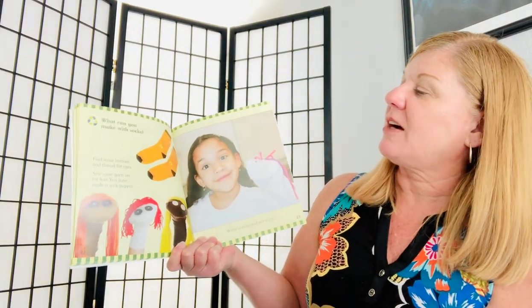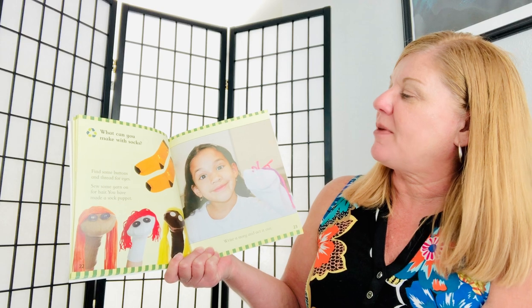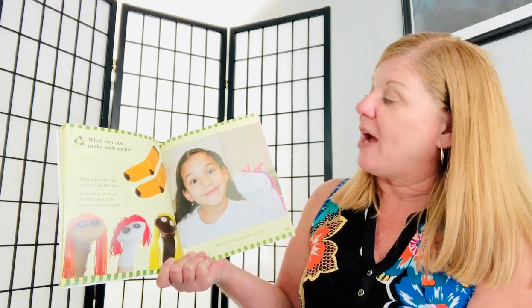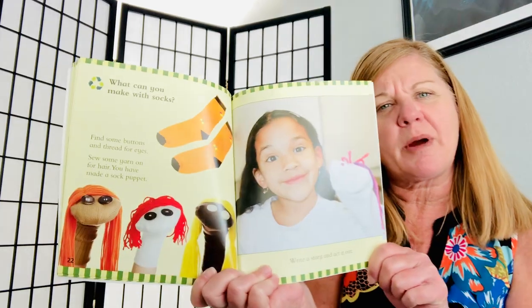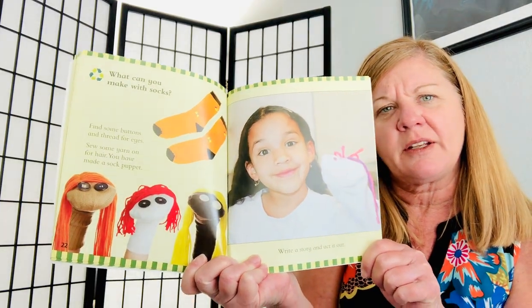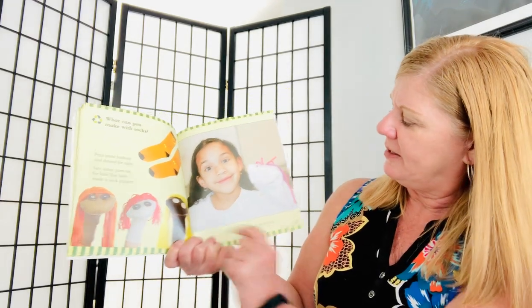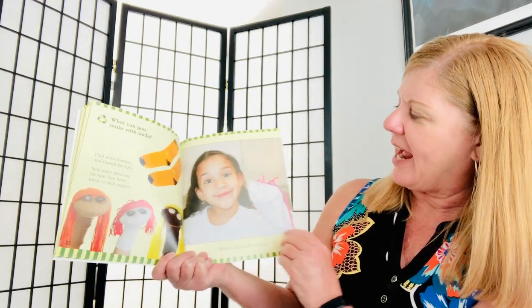What can you make with socks? Find some buttons and thread for eyes. Sew some yarn on for hair. You have made a sock puppet. How many sock puppets do you see? Let's count: one, two, three. Write a story and act it out.